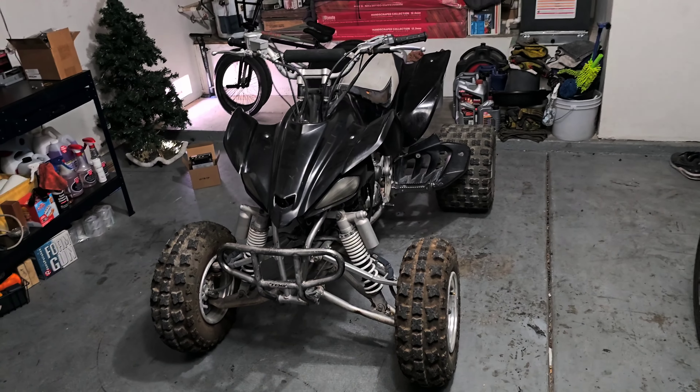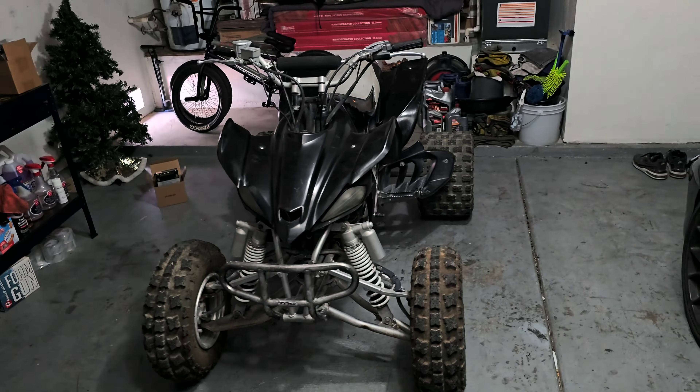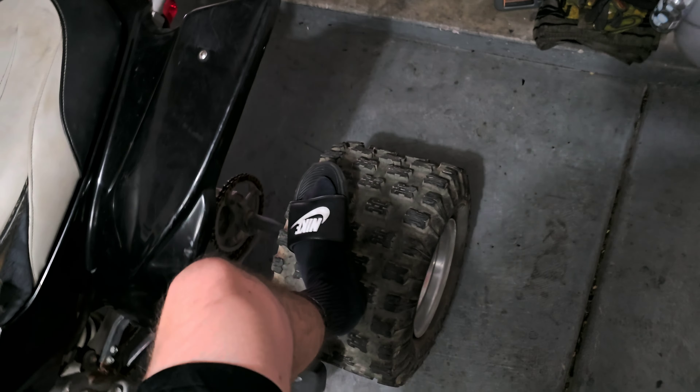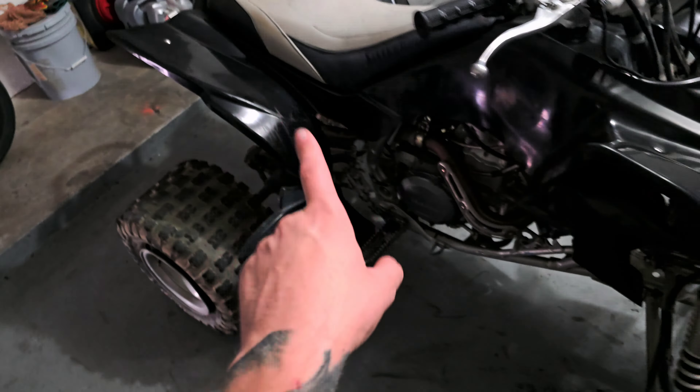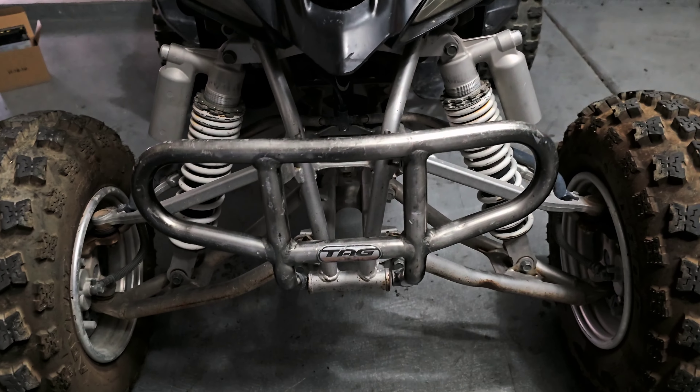Looking at the quad right away, the known issues are: it did need a starter, and the rear tires are completely flat on one side — completely de-beaded, and this rim looks absolutely mangled. We're gonna have to home-bead that wheel and get it aired up. I'm not sure if this rim will hold air — it might have de-beated because the rim was dented and wasn't sealing.